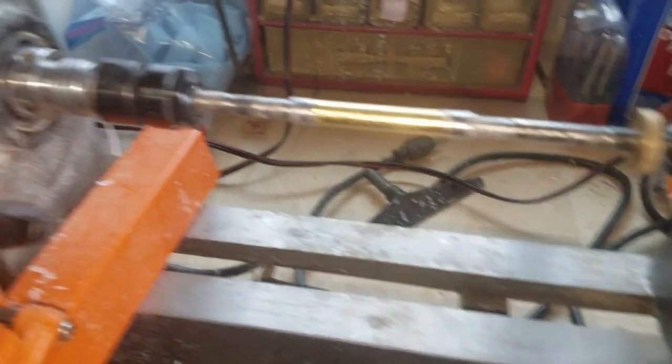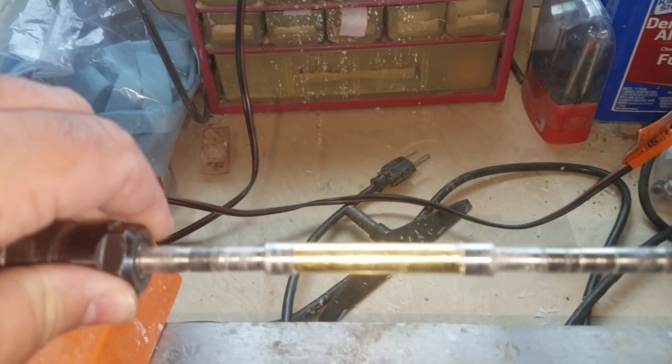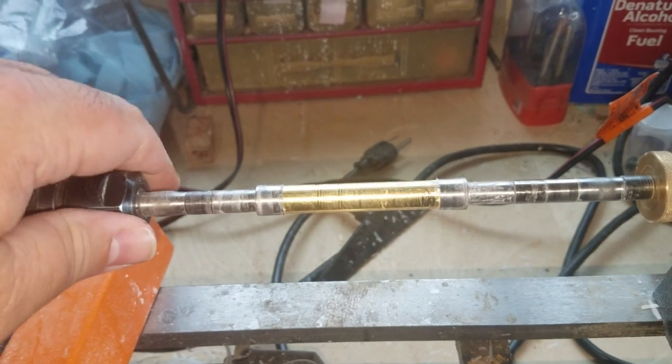There's acrylic everywhere still from the last pen I tried to turn — here's what's left of it. Unfortunately it was one of my first attempts at blank casting, and yeah, as you can see, it turned out oh so well.